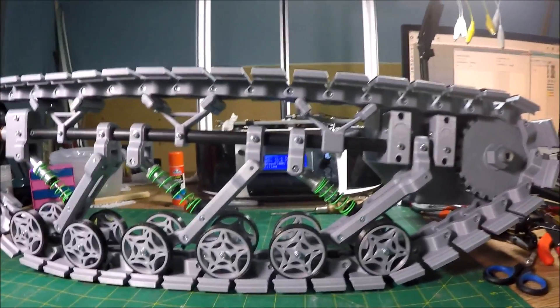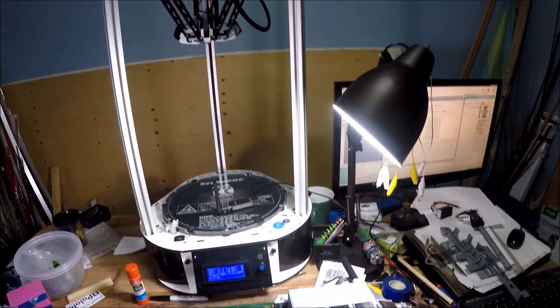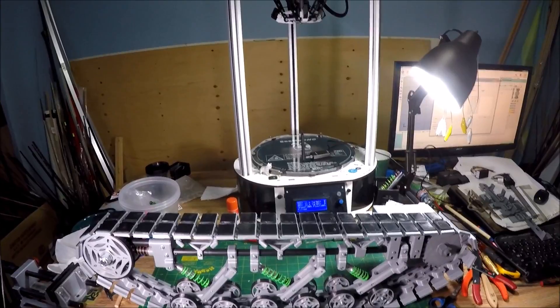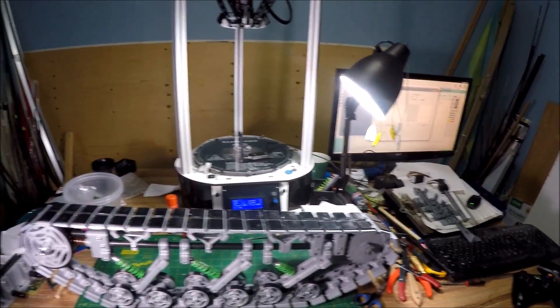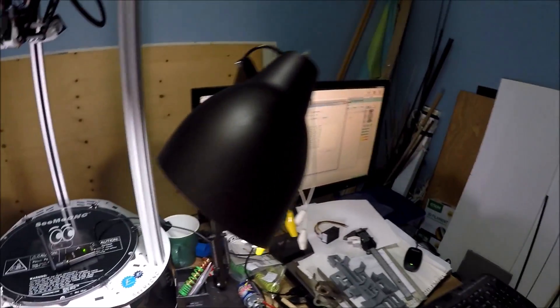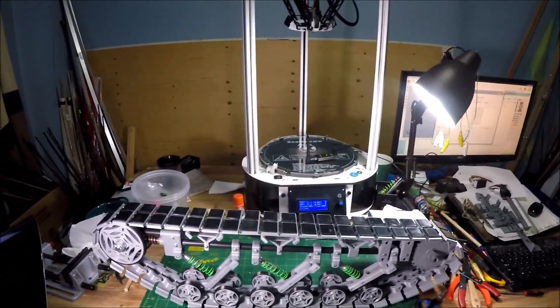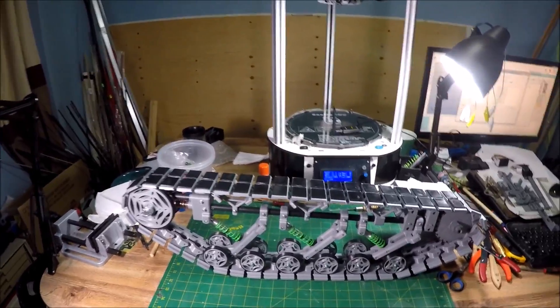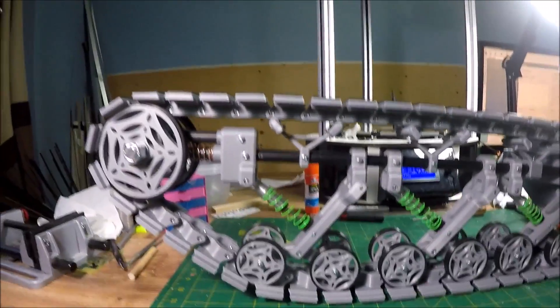I don't have any more redesigning to do, so it's just printing — but it takes a long time. Printing 12 pads at a time is about six hours. Printing six shoes at a time takes about seven to seven-and-a-half hours. Various other parts range from an hour up to five or six hours, like the inside and outside gearbox frames which are six-hour prints. So there's a lot of time spent printing.